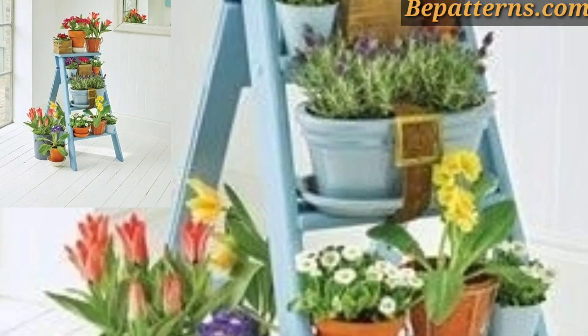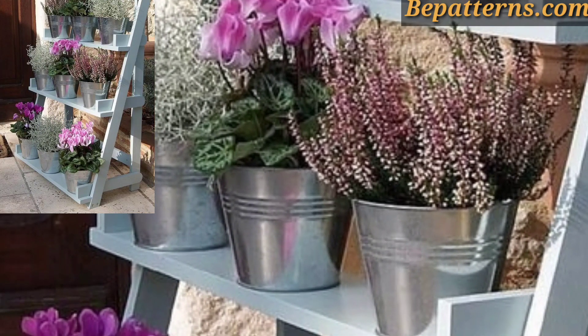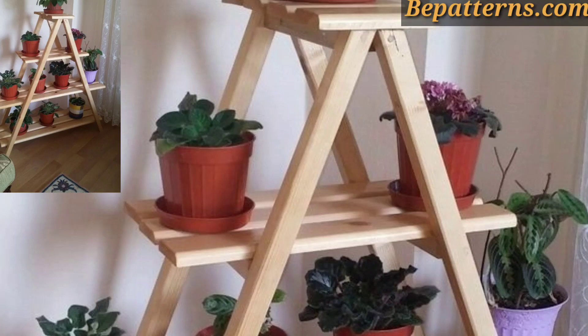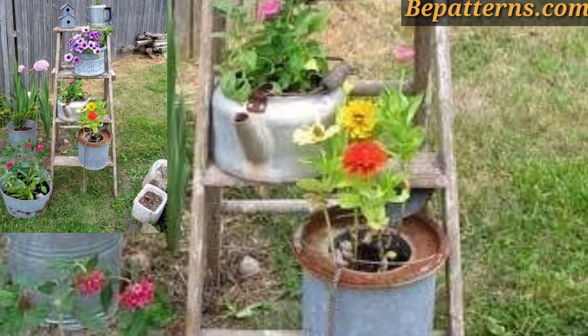You can upgrade your ladder by adding wooden planks across the rungs to create shelves. For those people who love pot planter ladder decoration design ideas, this is a very beautiful and amazing design.